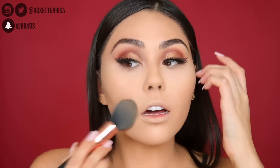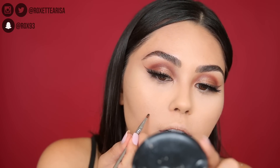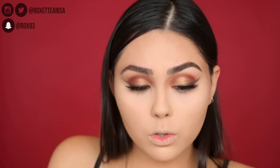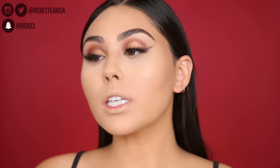Then we go back to wipe away the excess baking powder. Honestly, I don't know what is going on with this pimple — it's been on my face for over a week and it's not going away. But you know what to do when you have a pimple: turn it into a little beauty mark with either a brow powder or a dark brown matte eyeshadow.